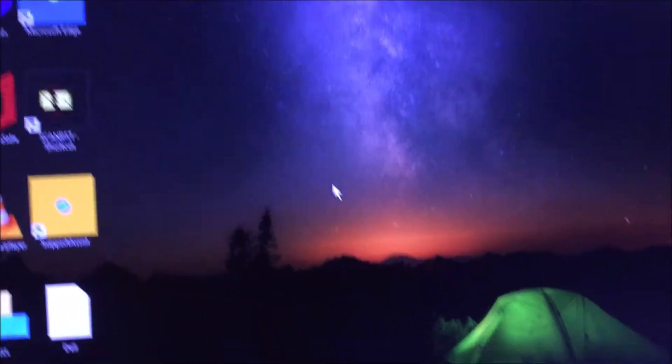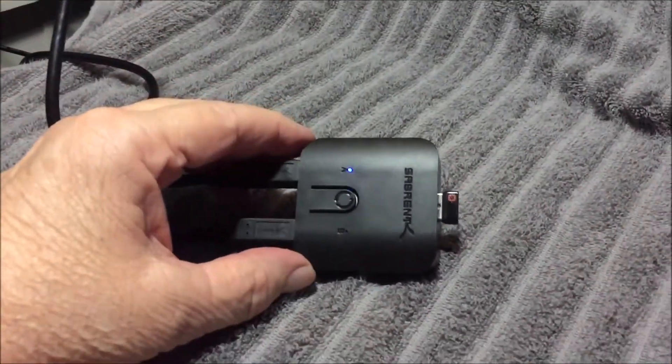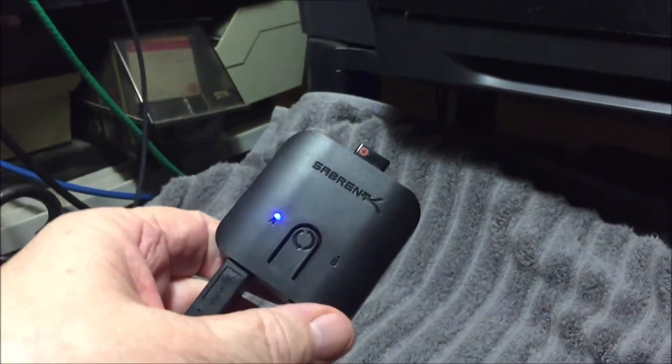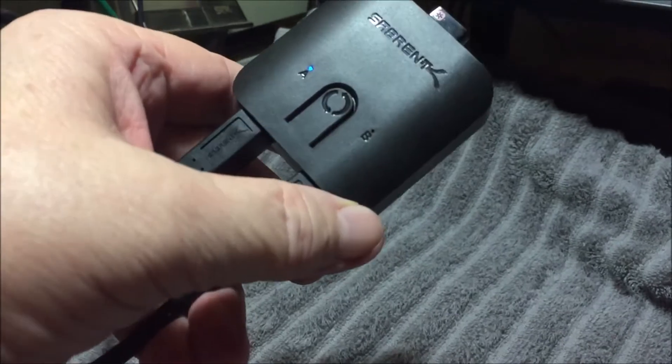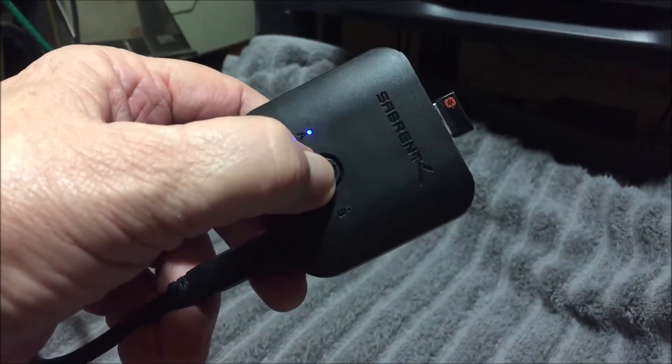I'm trying to move my mouse. Nothing happens. So let's go to the USB switch, which is right here. And it's identified by the letters A and B. It's on A right now. Let's go to B — push it.